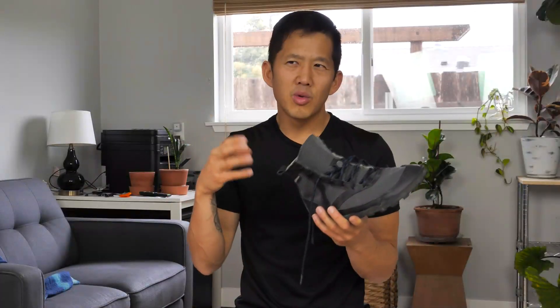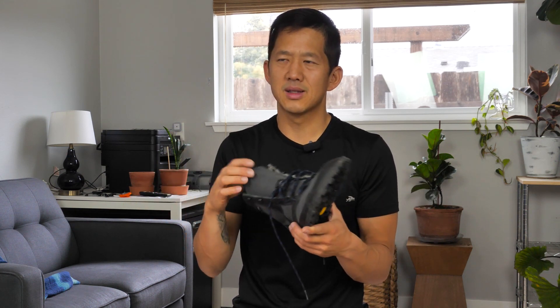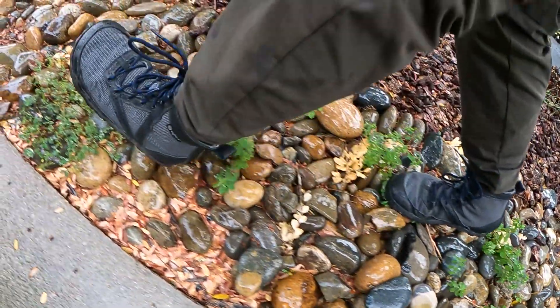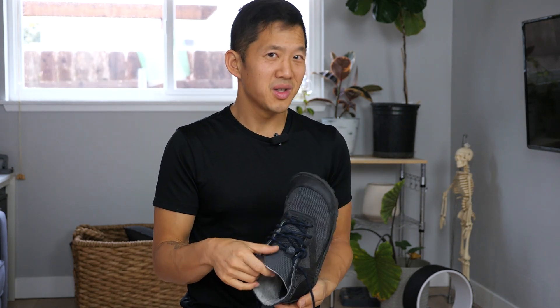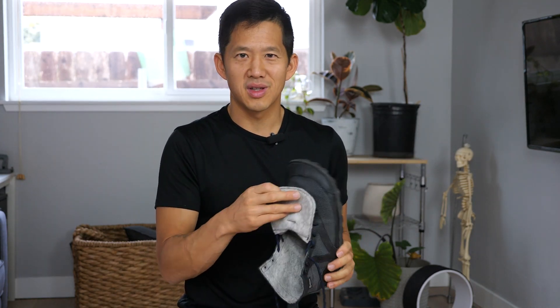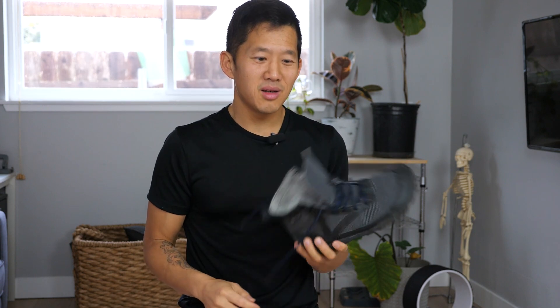So far that hot spot really hasn't caused any problems even walking a couple miles, so I think it's going to be fine. The final small thing to be aware of is that these boots are way too warm to use when it's warm out. These are cold weather boots — don't expect them to be your awesome summer hiking boots because that liner is warm and your feet will turn into a sweaty hot mess.